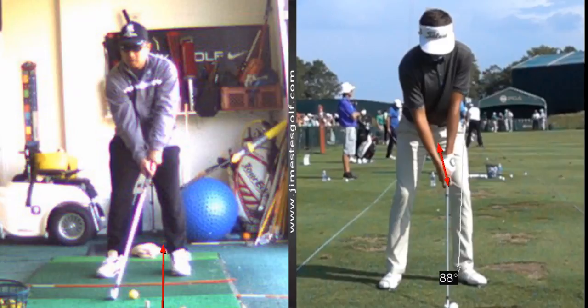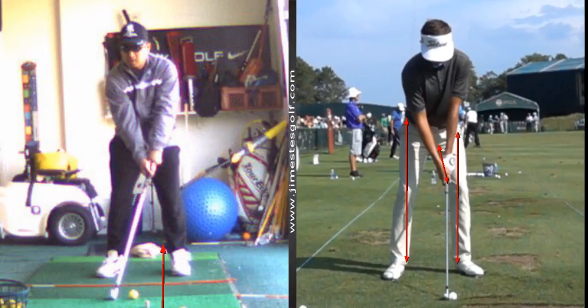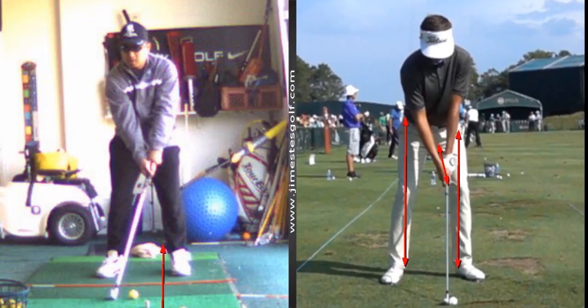Now when he swings, notice his feet — the placement of his feet. The ankles are right underneath the hips, so that's the proper stance width. You want to position the ball so it's slightly in front of the middle of your chest.